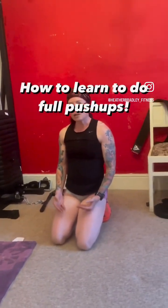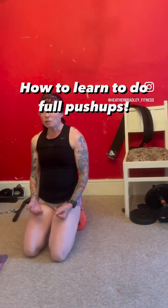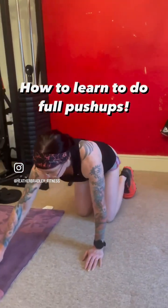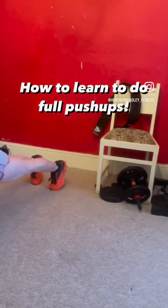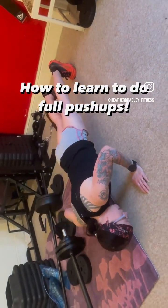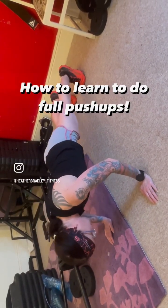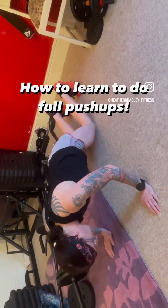Week 3 — you should be getting a bit stronger, your chest is getting a bit stronger. We are now going to attempt a full push-up, but we're not going to do 10. We're just going to start with 1 and build. Come to your full push-up position — you're in a plank. Attempt to do a full push-up. If you can't do that, just do little movements and try and get a few.